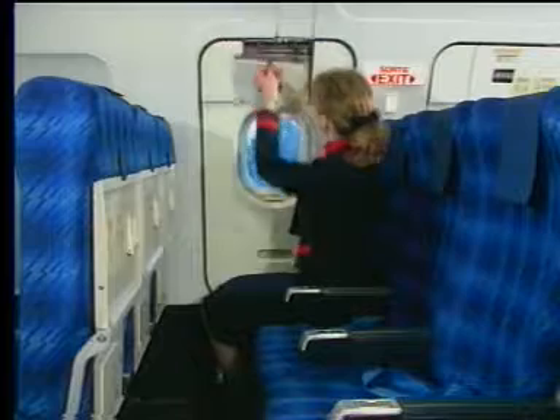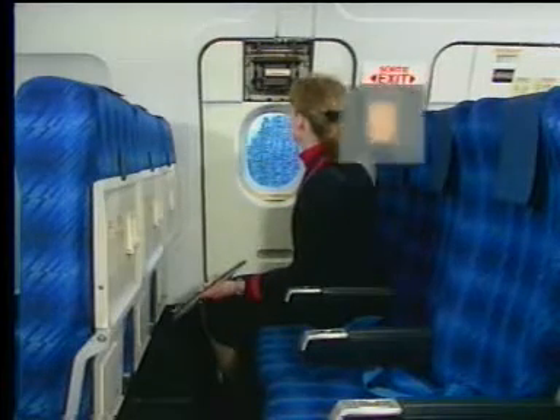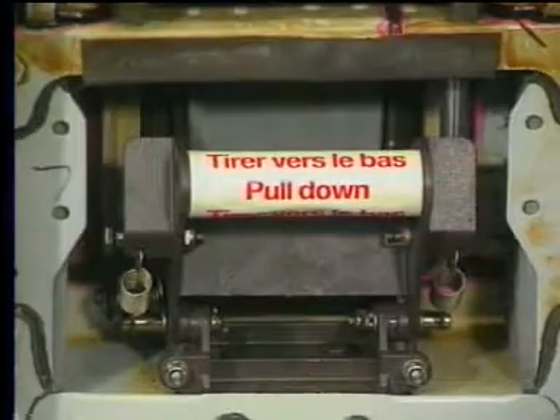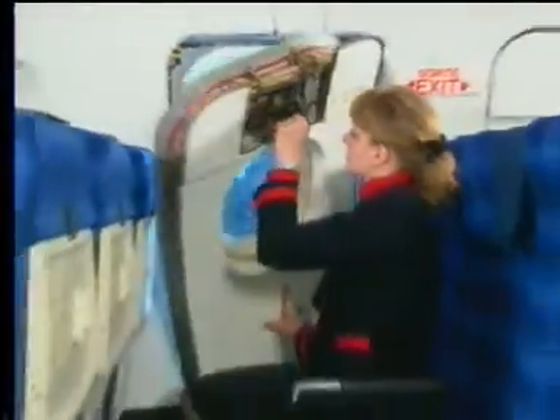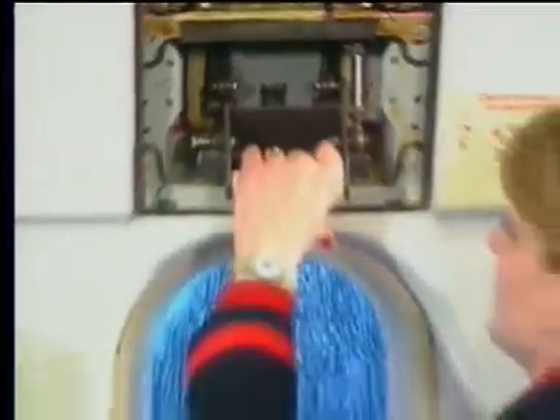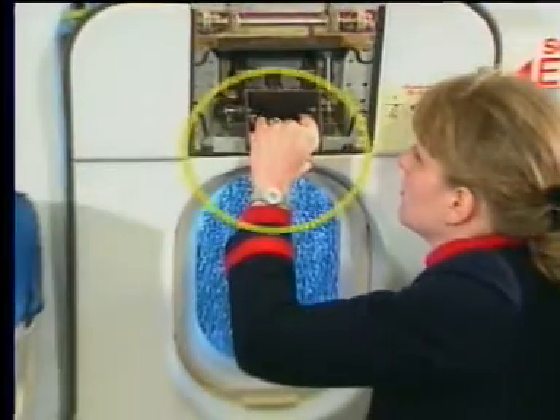To open an exit, the cover flap must be removed. The slide armed indicator illuminates white immediately. To unlock the latch mechanism, the control handle must be used. Pull down the control handle and pull the exit top inwards.